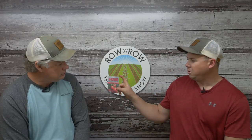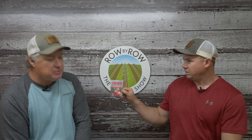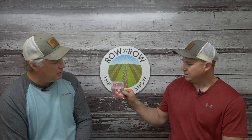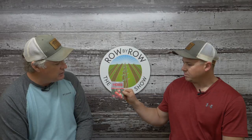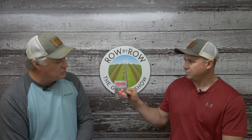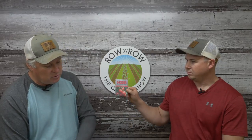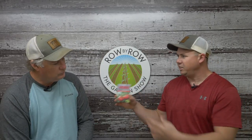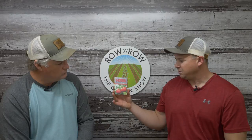Then we've got the Mountain Glory. The Mountain series was developed by a researcher up at North Carolina State and it's a series of hybrid tomatoes with very good disease resistance that also maintains the flavor. So the Mountain series is another good one to try. And then the last one — which has the most comprehensive disease package we've seen in a hybrid tomato — is the Brickyard. It's on top of the chart with disease resistance.